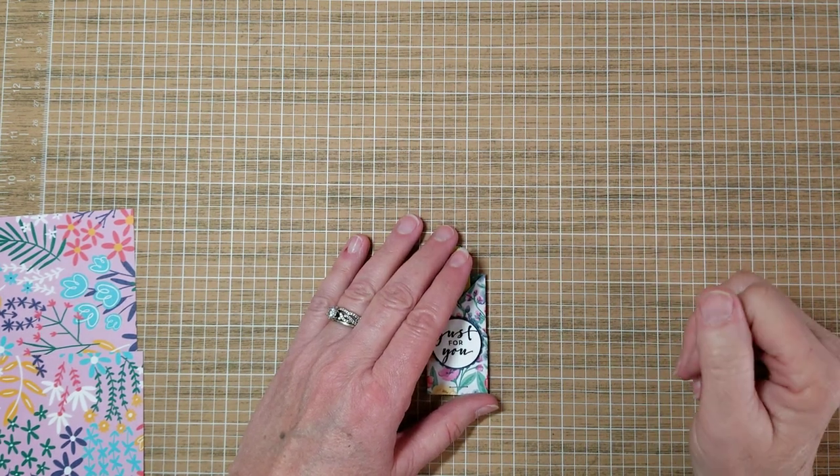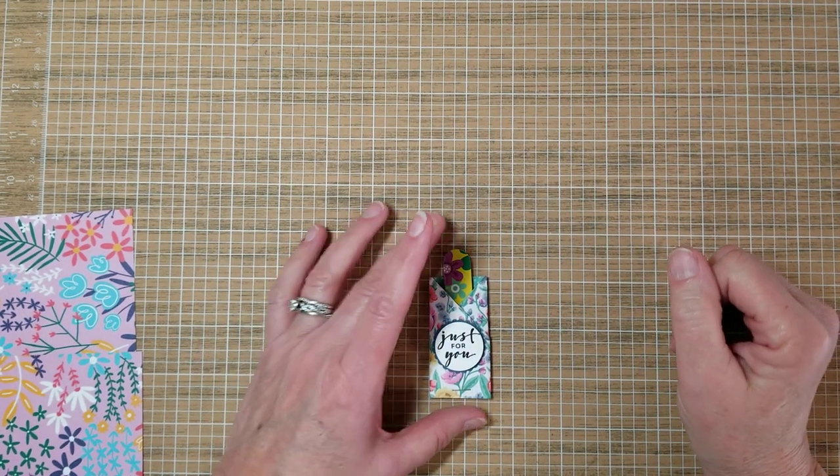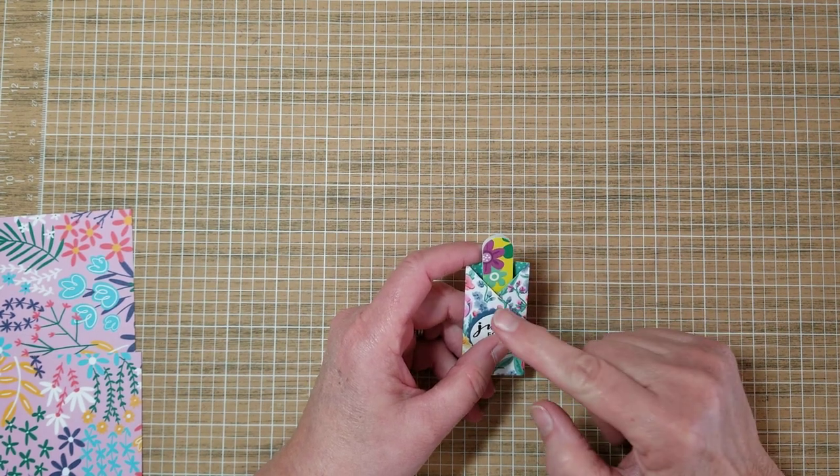Okay, crafty friends, this is Twyla Davis, and some of you wanted me to share how I made the cute little holders for the mini Emory boards that I got off of Amazon.